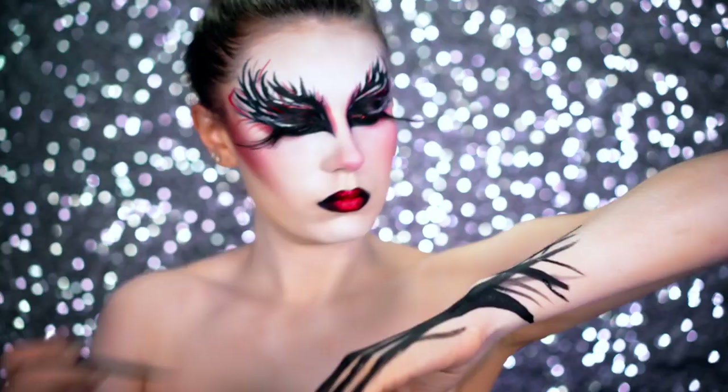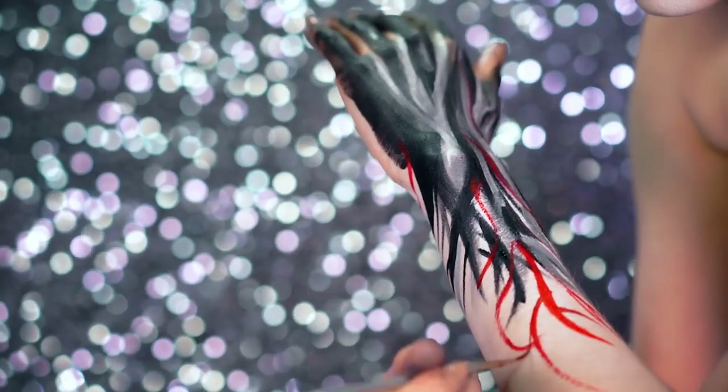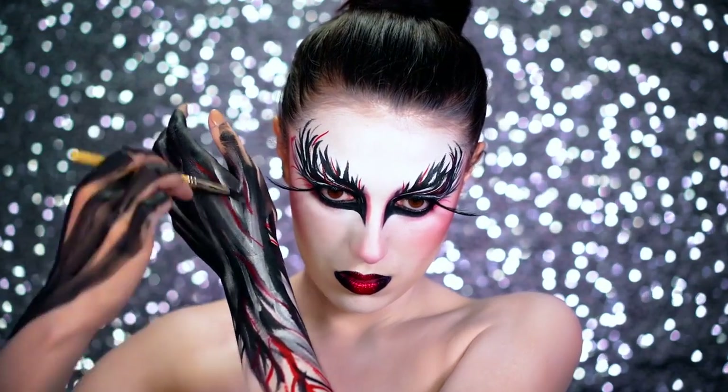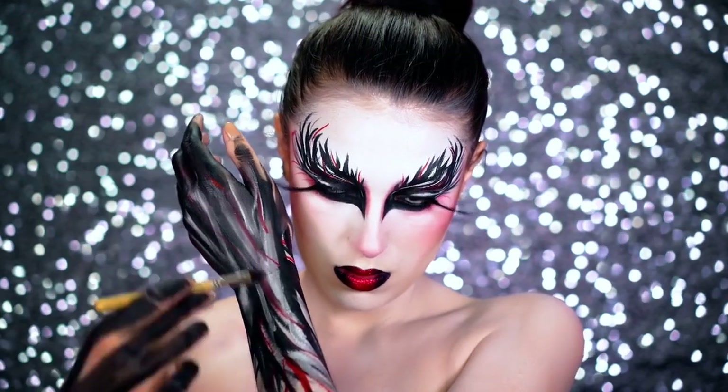I added in some silver and also some red to really give this a nice touch that complimented the whole eye look — it looked really similar to what I had on my eyes.